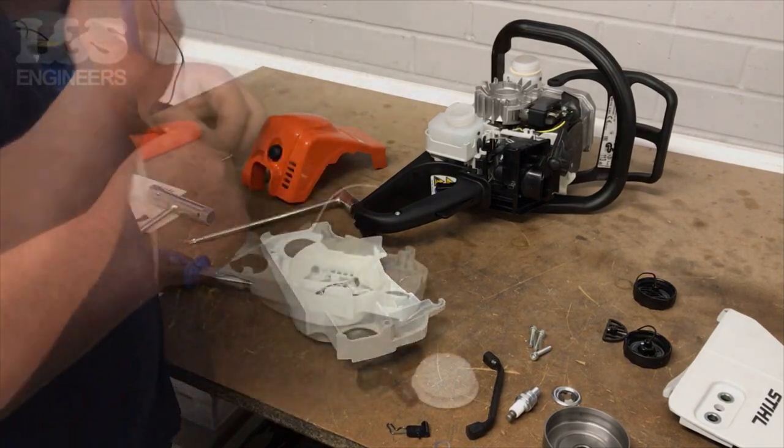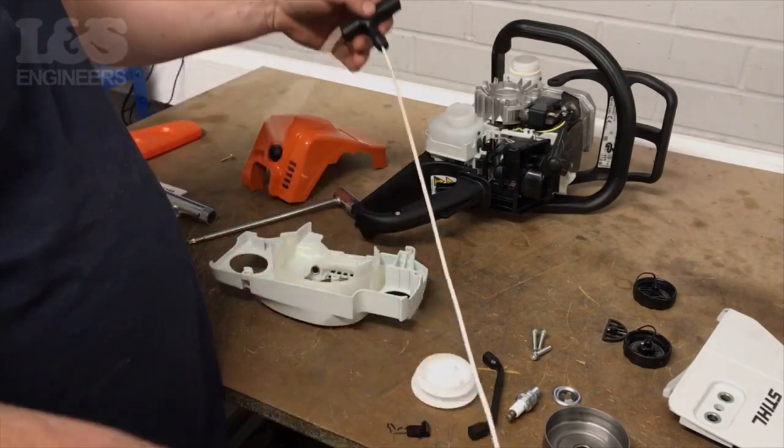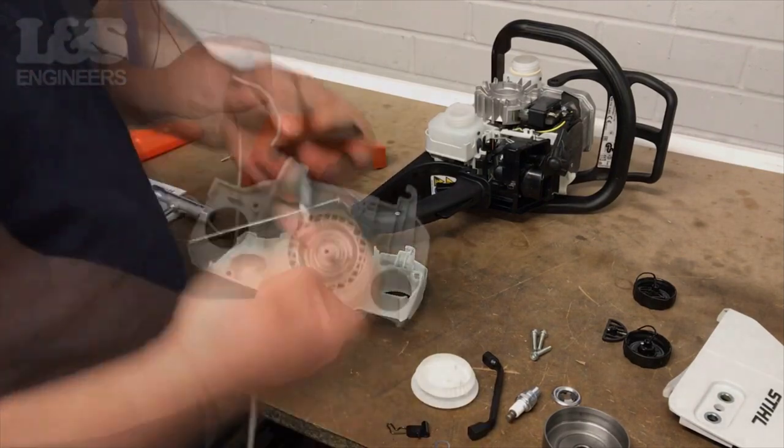Feed your new starter rope through the top of the starter handle. Tie a tight knot at the top of the handle so it doesn't feed all the way through. Make sure this is secure.